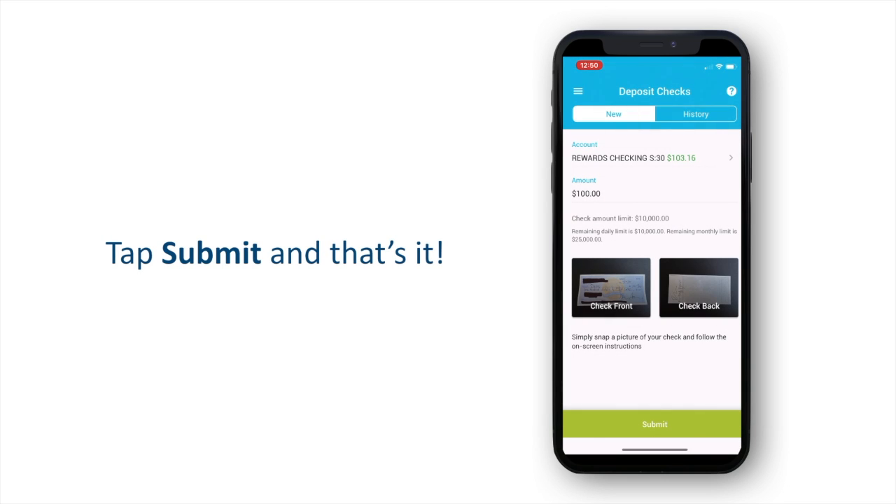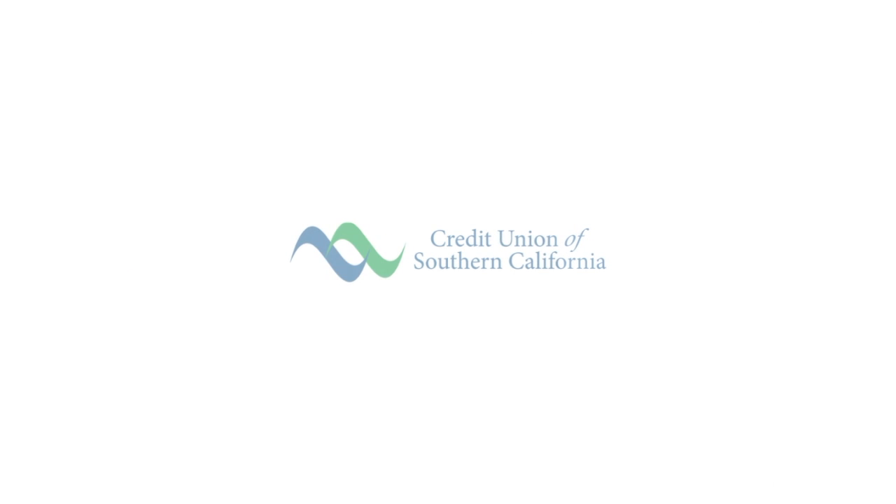Tap Submit and that's it. Thanks for choosing Credit Union of Southern California.